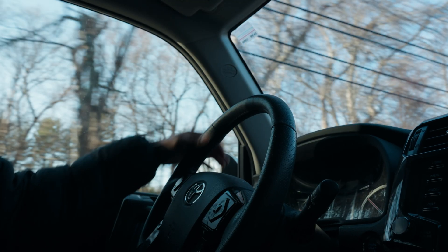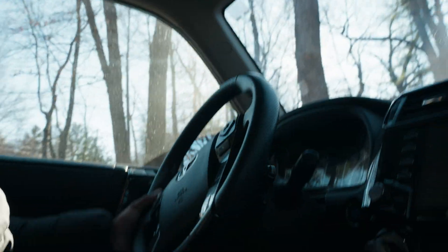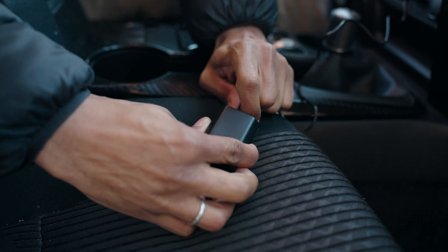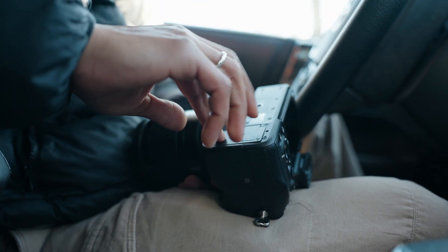Also, another great thing about it being USB-C is most photographers and videographers already carry around a few of these cables in their bag for other accessories. Having a battery that works with everything else you have in your bag just adds that extra peace of mind while you're out creating.